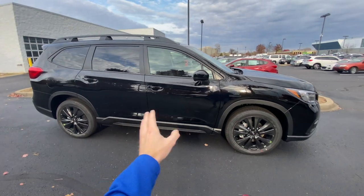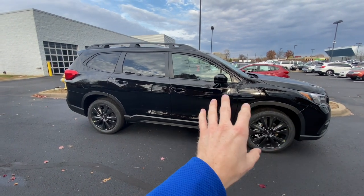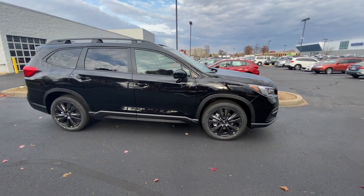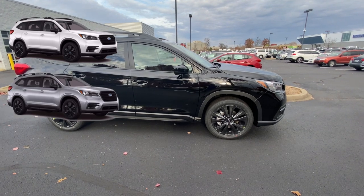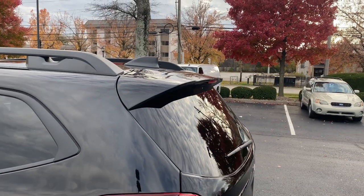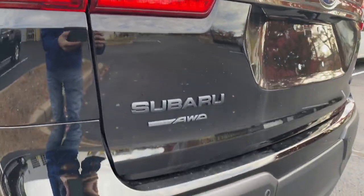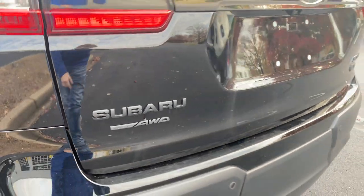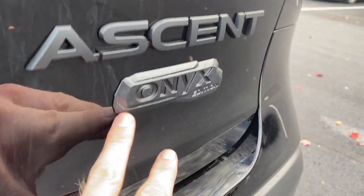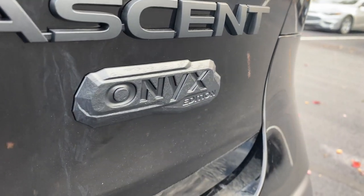Speaking of the body color, you don't have to get a black body color. The Onyx does come standard with these black wheels, the black grille, and the other trim pieces I was talking about. But you can also get this black appearance package on the other color options — white, silver, dark gray, red, green, and blue. In the rear, you get the black silica roof spoiler and the Onyx Edition badging. The Subaru letters are all blacked out, and over here you get the Ascent letters blacked out with this new Onyx badge that resembles a rock or something a little more rugged than what you see on the other badges.